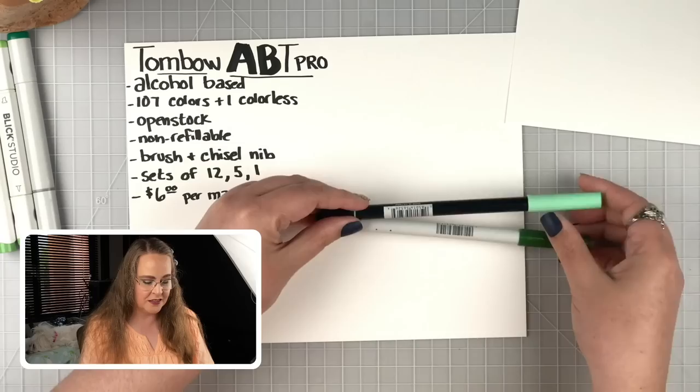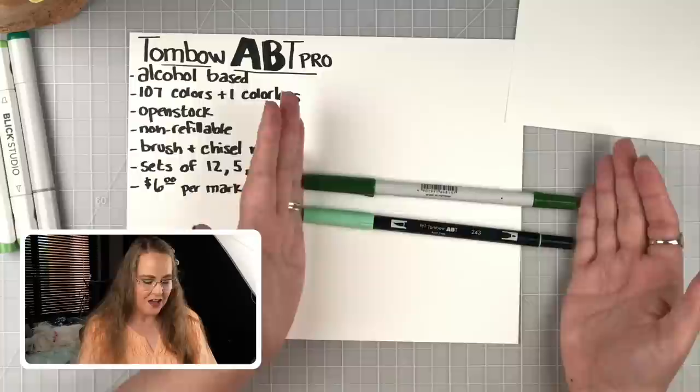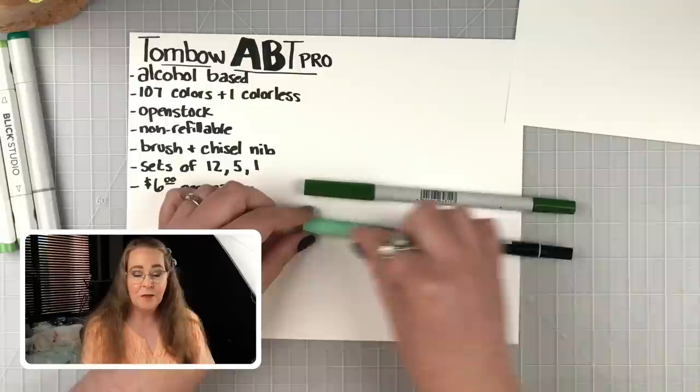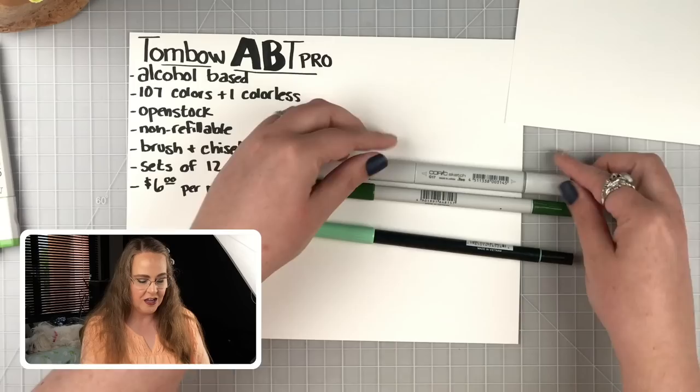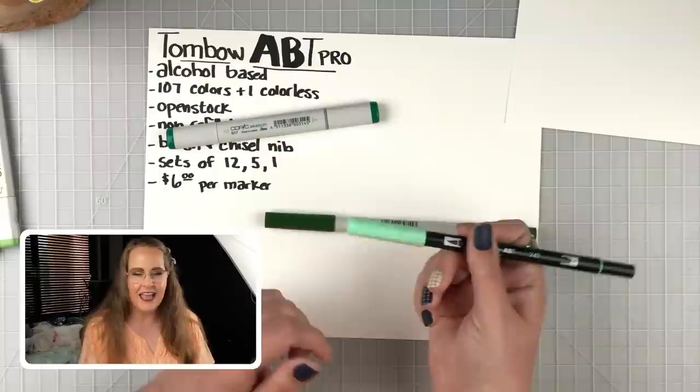Let's start by looking at them compared to — would you call them their Big Brothers — the water-based markers that Tombow has had for a long time, and see how they are the same and how they are a little different. The black-bodied markers are the original Tombows, the water-based ones, and they are the same length. Tombow markers are actually really long — here's a Copic marker for comparison.